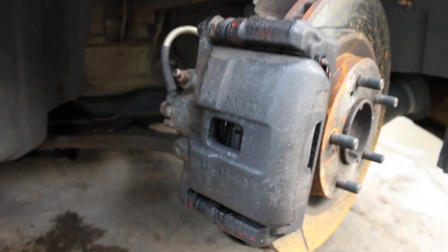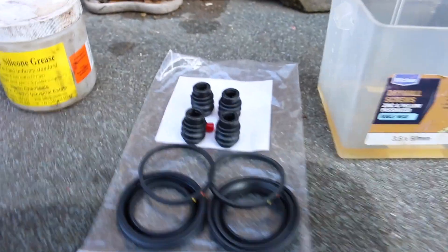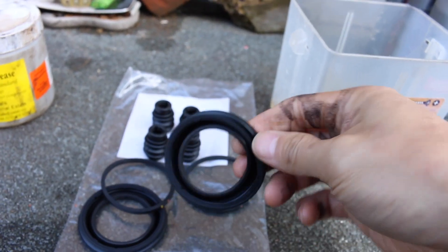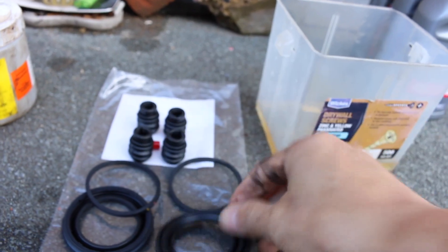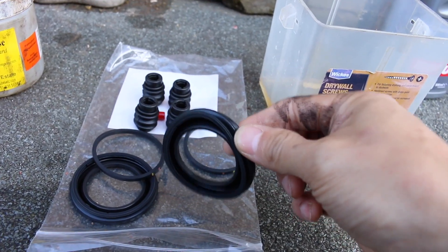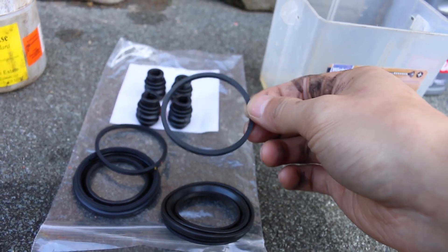Oh my god, imagine if this happened over in Germany — I'm not too sure when it happened. So I quickly ordered some brake seals. This is what's been compromised so far. This is your outer dust boot — it protects the piston and the inner seal from getting debris into it. This is obviously split, and after this started rubbing against the grit and whatever got inside...